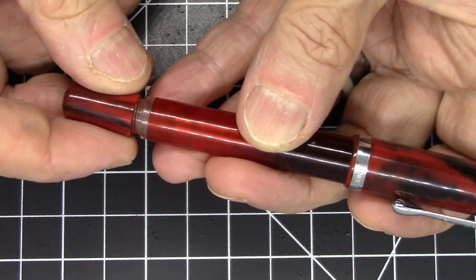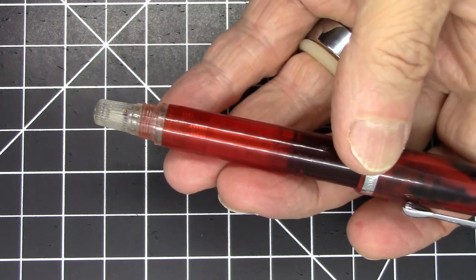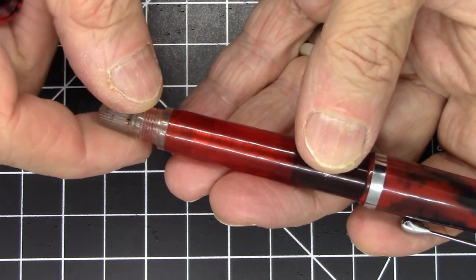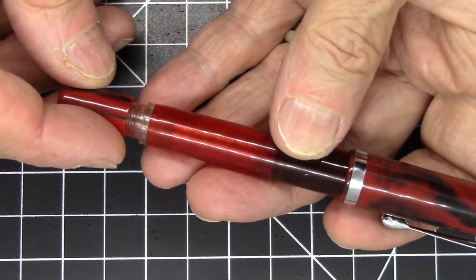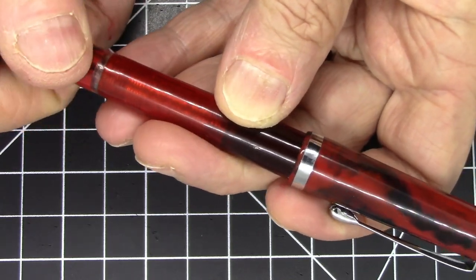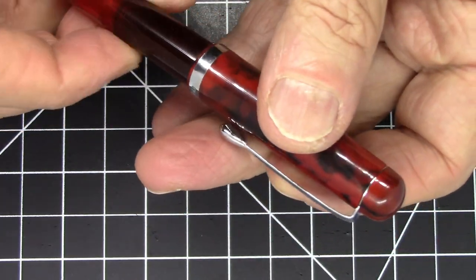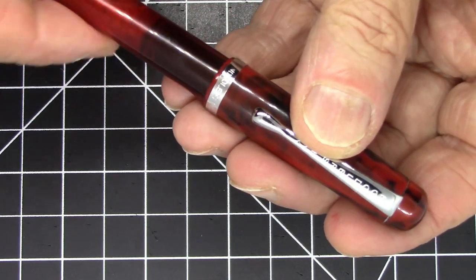The cap at the end is removable and that is the piston turning knob right there. The entire filling mechanism can be disassembled simply by unscrewing with no tools — just your fingers — which is really nice. The nib and feed pull right out as well, so maintenance on this pen is extremely easy.